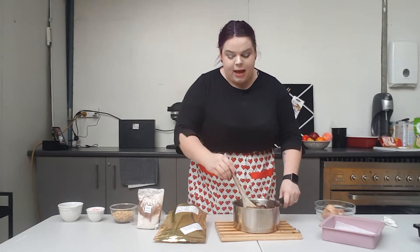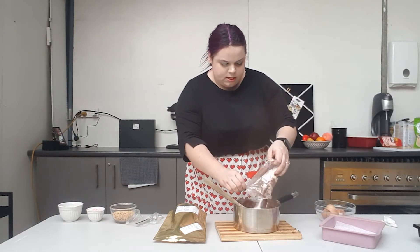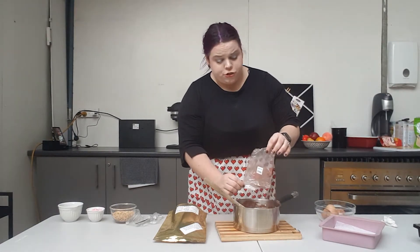Once all your eggs are well combined, we're going to add in bag two — this is our cocoa, our flour, and our sugar.